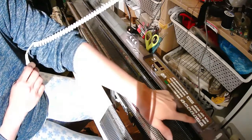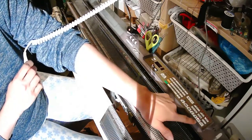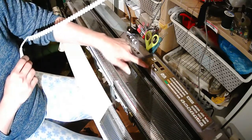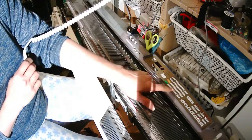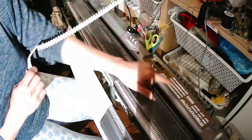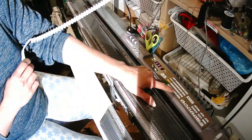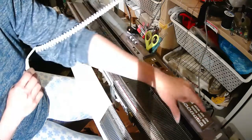In order to do the circular cast on or e-wrap cast on using the garter carriage, you need to press the Mimo button. Here I'm showing you what pattern I'm using, and then I will press the Mimo button again and move my garter carriage up to where the needles start and insert my yarn.